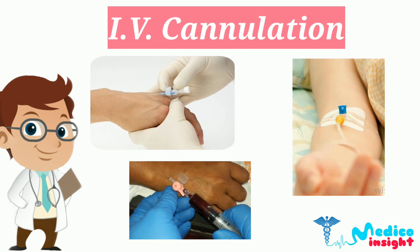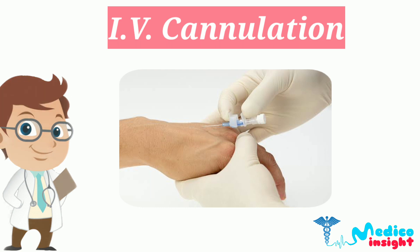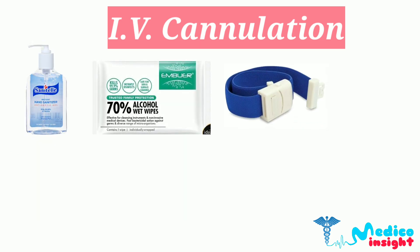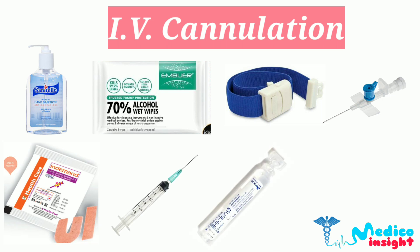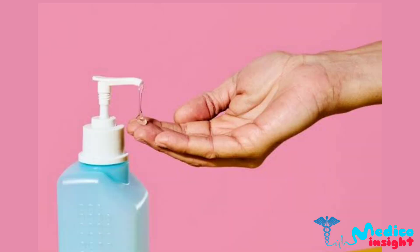For starting the procedure, you should ensure that you have all your equipment ready as follows: alcohol cleanser, alcohol wipes, tourniquet, IV cannula, suitable plaster or fixative, syringe, saline, and a clinical waste bin.